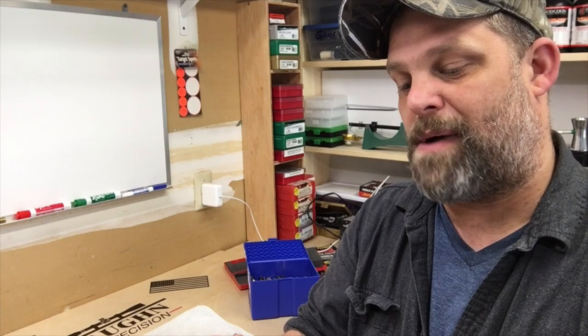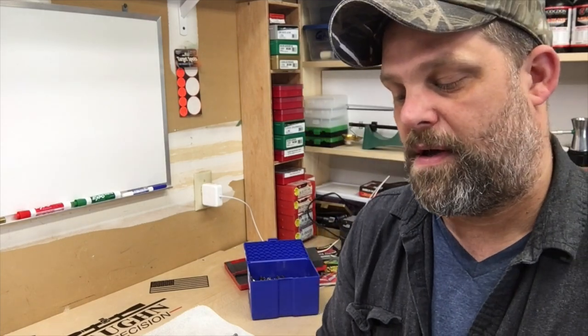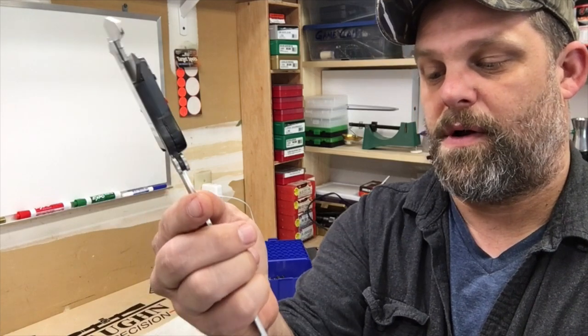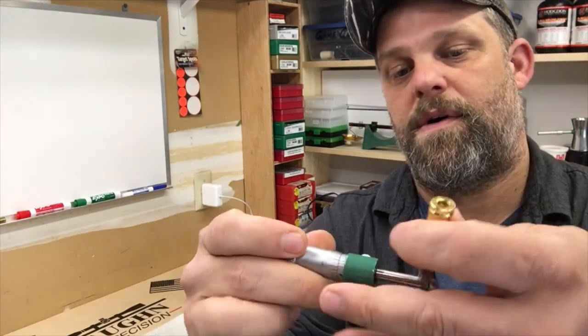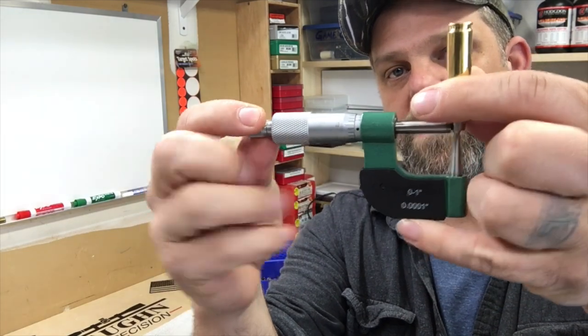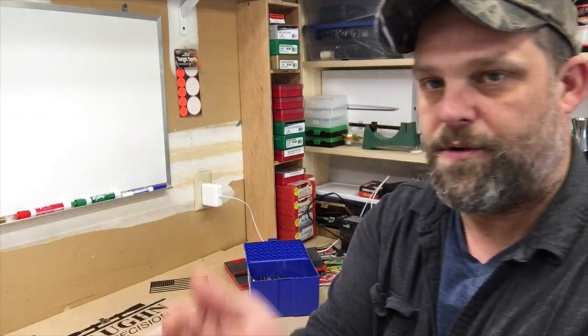There's another reason we like Lapua. Every time I get a box of brass the first thing I do is pull it out and take some measurements — overall trim length, primer pockets, and neck wall thickness. I grabbed a random handful of about 10 or so, weighed them on a scale, and measured every dimension, and every single measurement was within a half a thousandth.